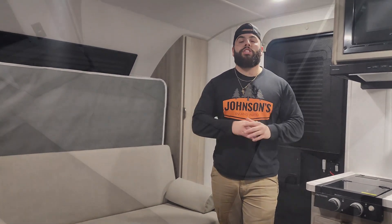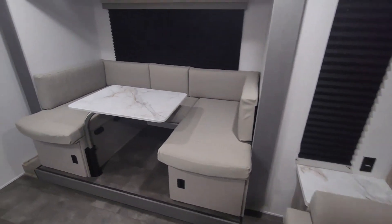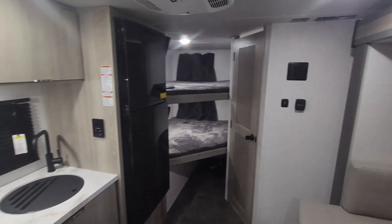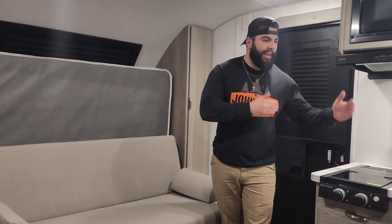There you have it guys — that's the quick tour on the Salem FSX 178BHSK for 2024. As you can tell, this is a great large-family unit without needing a large tow vehicle. Just over 4,500 pounds — those bigger SUVs and smaller trucks are going to have no issue towing it. I know you don't want to upgrade and you're worried about those fuel prices — with this trailer you can do both. You can have that small vehicle and take your whole family out to enjoy the outdoors.